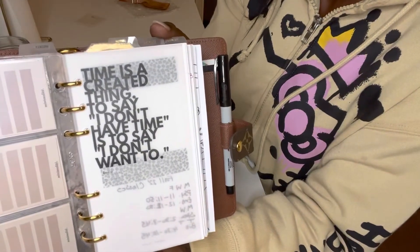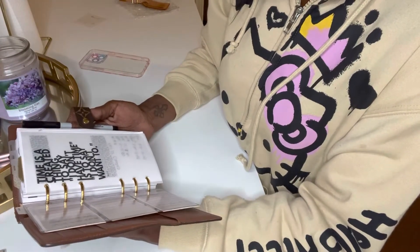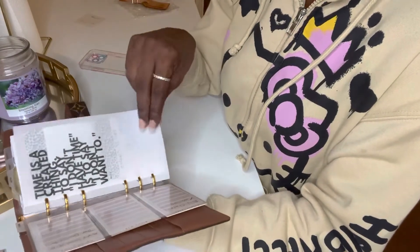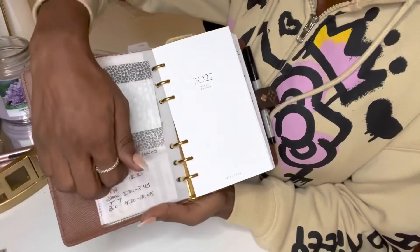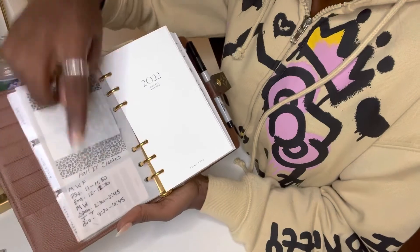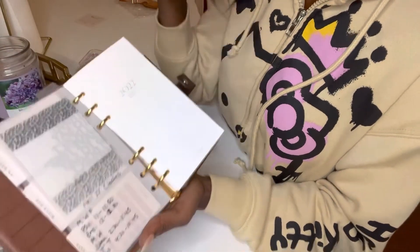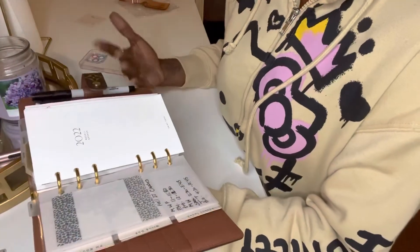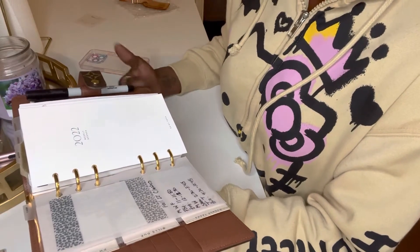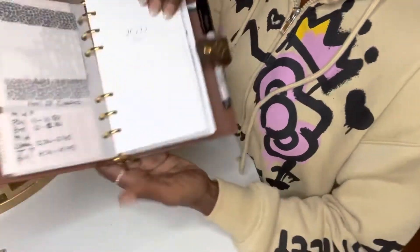Next is another dashboard that says 'time is a creative thing to say I don't have time' — meaning 'I don't want to.' So basically, no procrastination. As I flip that, I have more of these transparent little note pages, and then I have my Fall 2022 schedule for next year. I have that here so that any appointments in that timeframe, I know where I can or can't place those appointments.